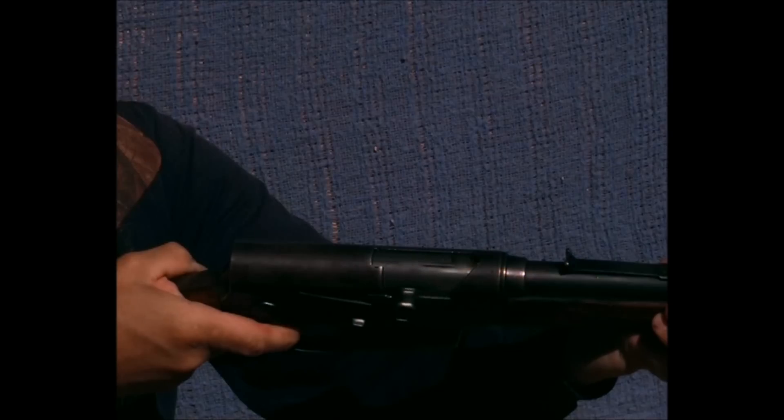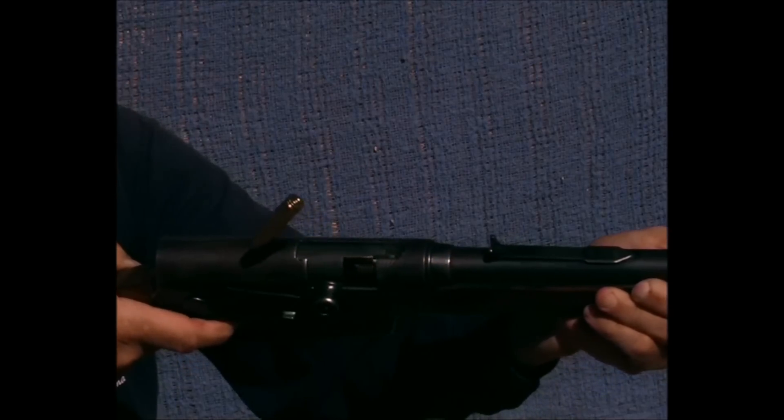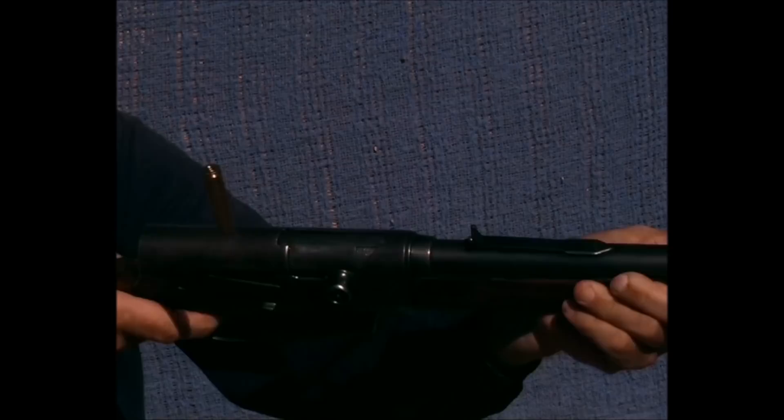Once more without interruptions from the top — here you go: opens, barrel goes forward, case ejects, bolt picks up a new round, and there we go.